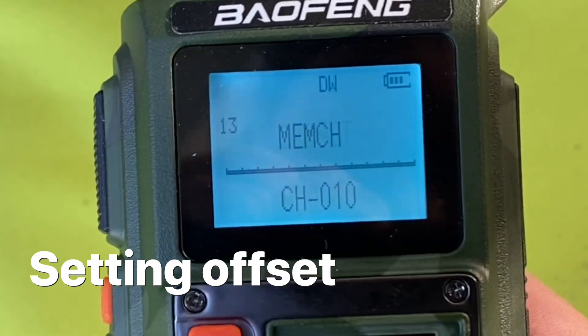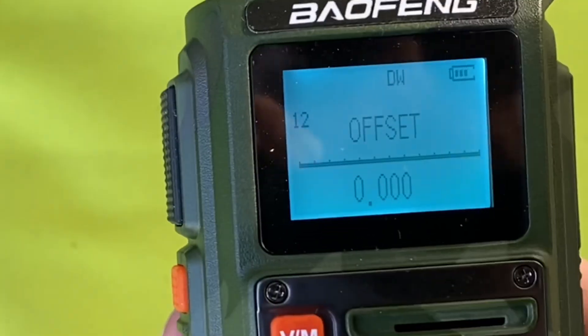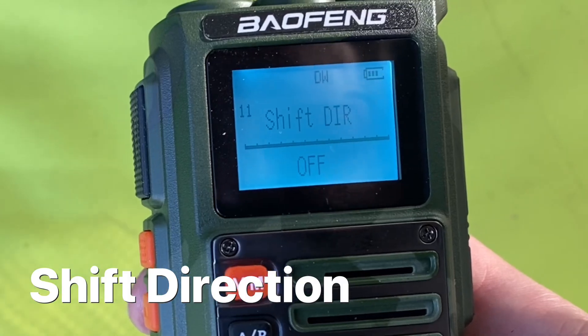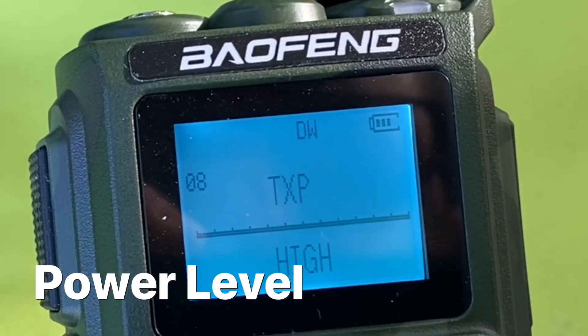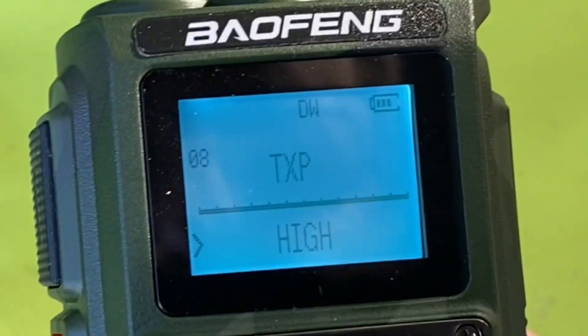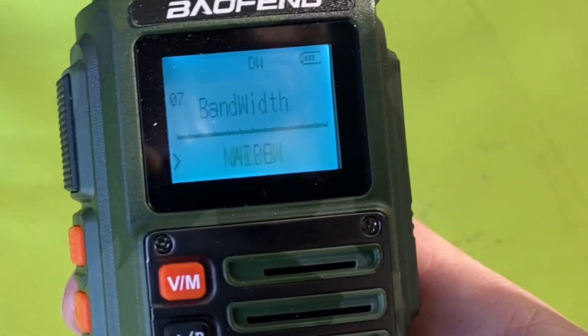Memory number 12 is a good one too — that's where you set your offset when you're programming repeaters: shift direction, whether you're plus or minus, whether you're high or low power, and bandwidth — you can choose whether you're wide or narrow.